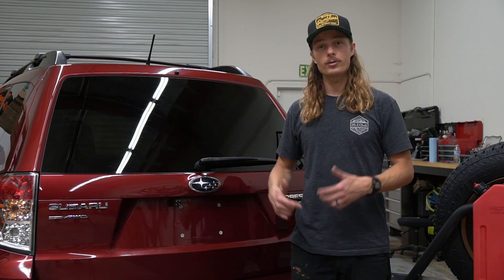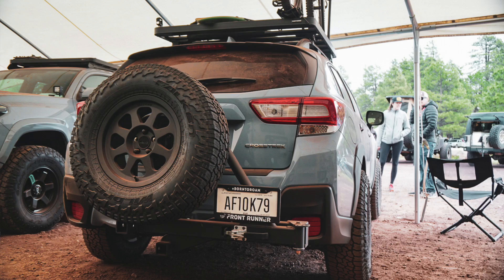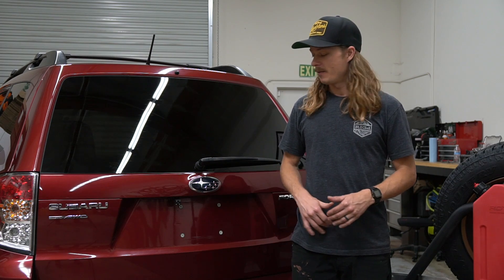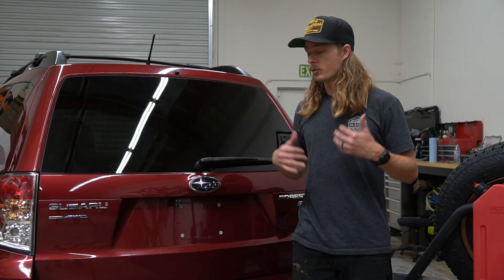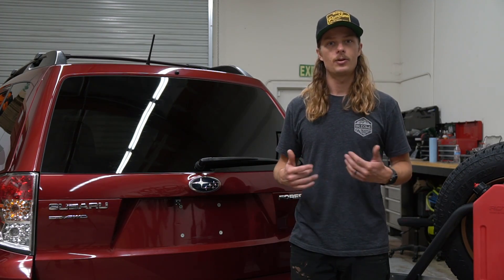Hey guys, Luke from Rigged here. Wanted to talk to you today about the Ultra Swing Multifit and specifically how it fits on Subarus — whether that be a Forester, a Crosstrek, an Outback, an Ascent, or an Impreza. If it has a 2-inch hitch, the Ultra Swing Multifit will work on it. It's a great option for a swing-out tire carrier, swing-out bike rack, and carrying other key trail essentials.